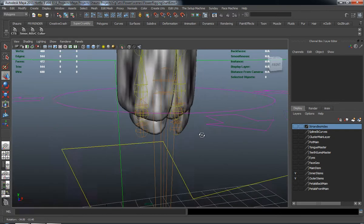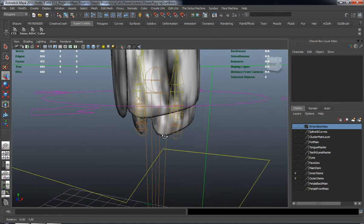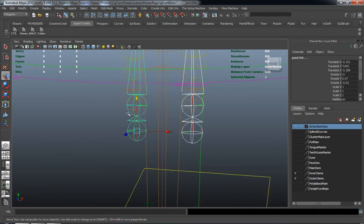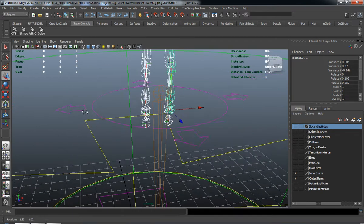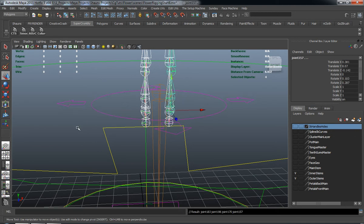Now all we really need to do here is some parenting. We'll select the joint chains — let me turn our polygon systems off — and just select the beginning joint of that entire joint chain. Then we'll shift-select the inner outer stem global and hit P to parent it to that control.